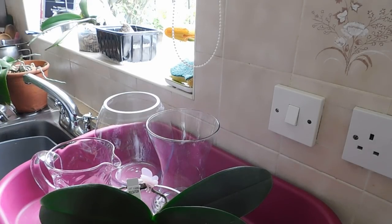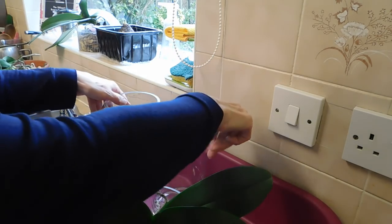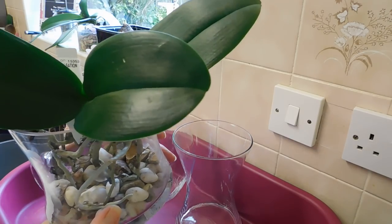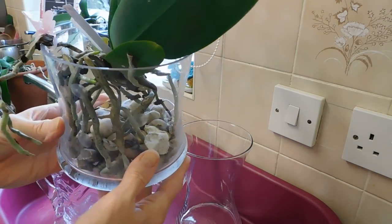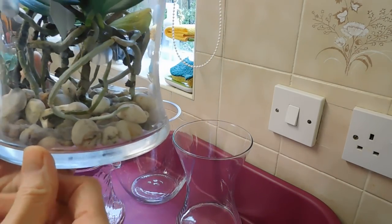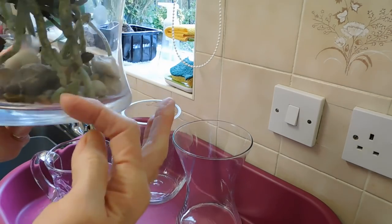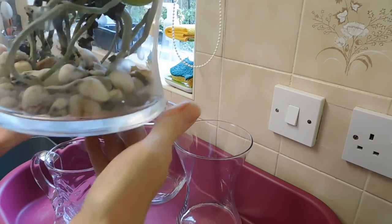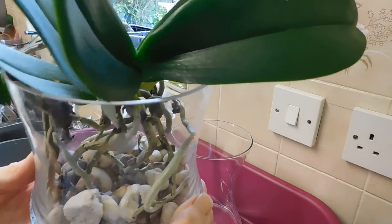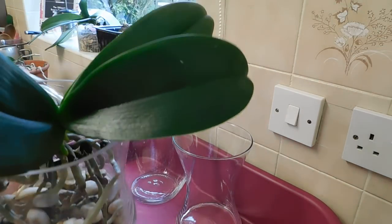Good morning, it's Margaret again from Emmy's Orchids. You can see this Phalaenopsis here, it's called Pulsation, just a hybrid one. I acquired it last year and you can see the roots growing in there. I put it in this vase with just some decorative gravel. There's no water in there today so it's used up all the water, but it's doing wonderfully well. Later I'll pour some water down there just to hydrate the bottom of the roots.